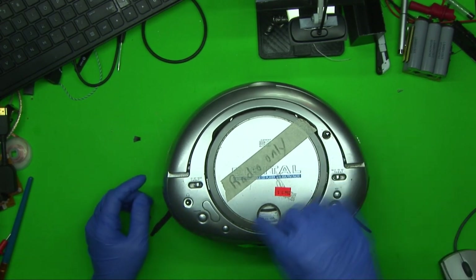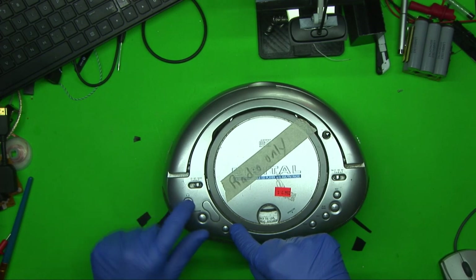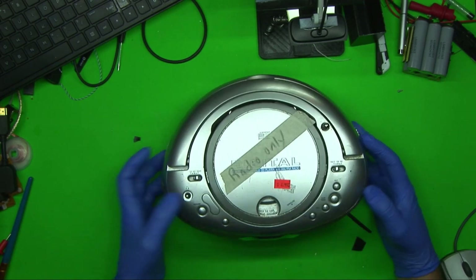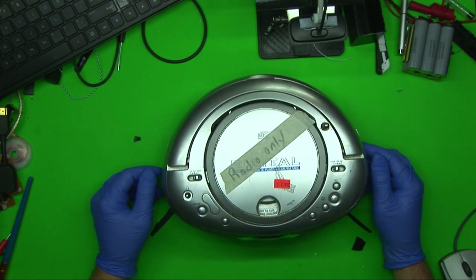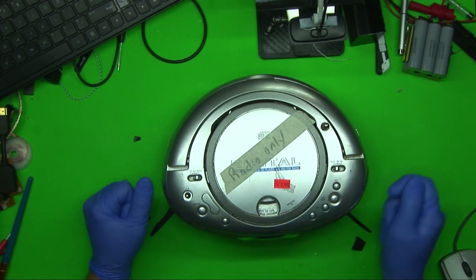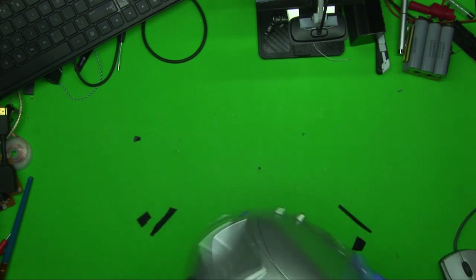I was going to turn the headphone jack into an input instead of an output, because who uses this thing for headphones. But that's getting too fancy — I'm just going to have a wire come out as a headphone jack that goes right into the cell phone. So let's open it up.